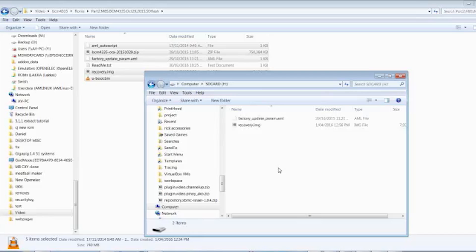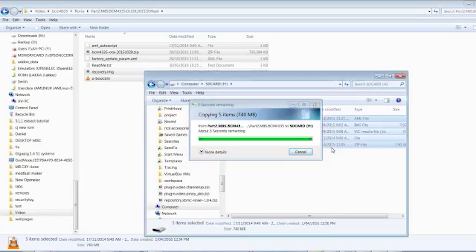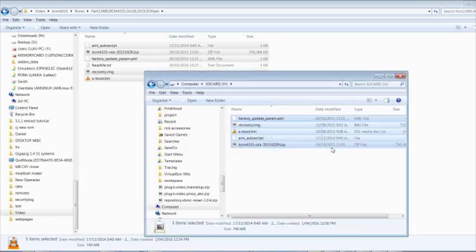Copy and paste — Ctrl+V — whichever way you want, let those files copy across. It takes approximately 60 seconds to copy all those files. Once that's done, pull the SD card out of your SD card reader.